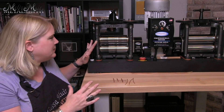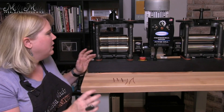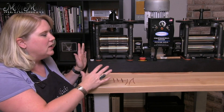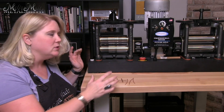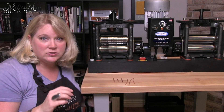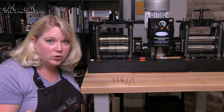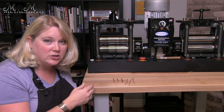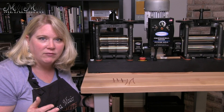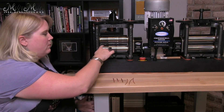Not everybody is going to have this mill. This one happens to be kind of the big boy of rolling mills — I have a 160 millimeter double electric mill from Pepe Tools. Today we're going to be concentrating just on the wire section. This also stands to go for those mills that are manual, not just electric, and would also be for any mills that have those wire or round wire grooves within the mill.